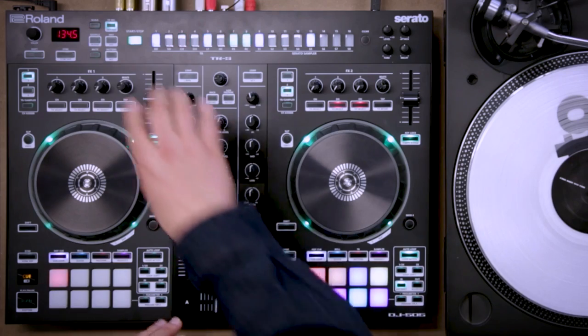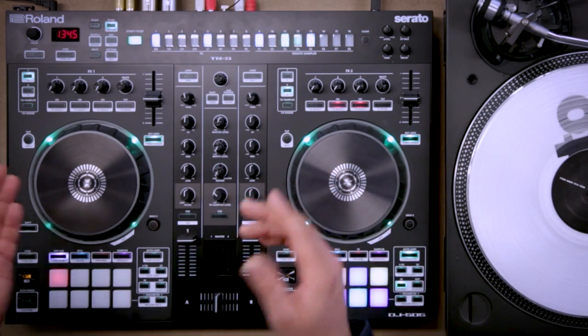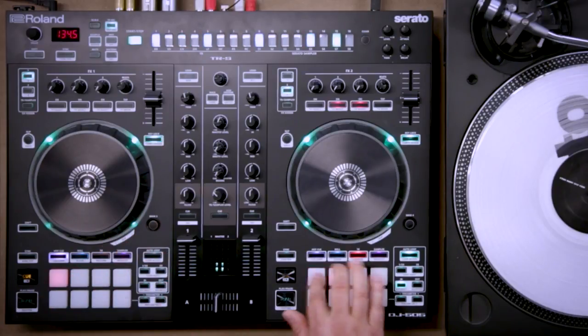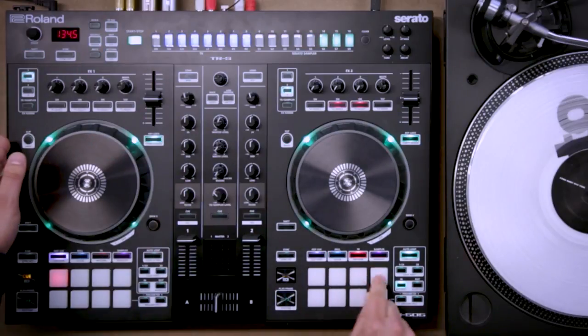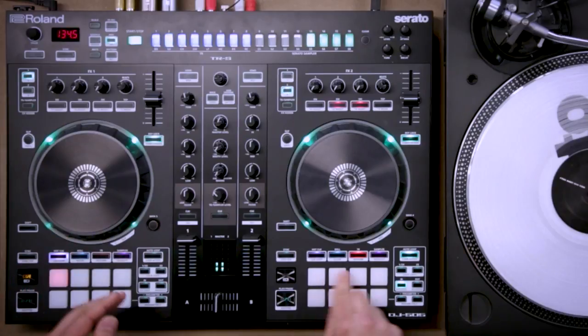It's a pretty special controller. It has the sequencer across the top and the TR8 sounds built in, which means it's got the legendary 808 sounds — which you'll probably recognize in a lot of music — and the 909 sounds. Let's change the kit up here — you know those.